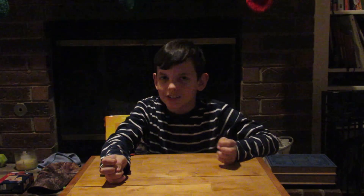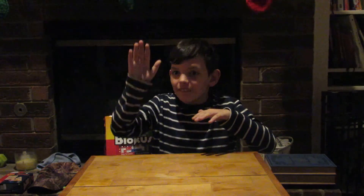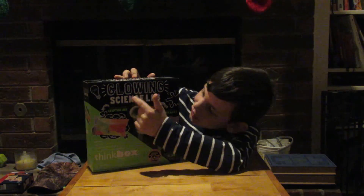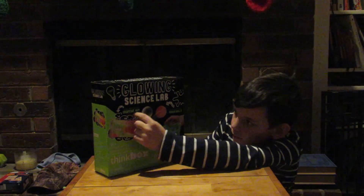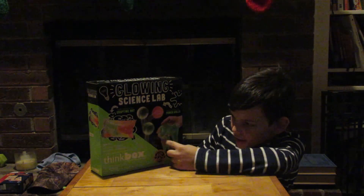It's not really about learning — don't click off now because it's kind of about learning, but you're not really learning much. It is, drum roll please... glowing science lab! So you can make glow-in-the-dark erupting art, glow-in-the-dark power balls, and glow-in-the-dark slime.